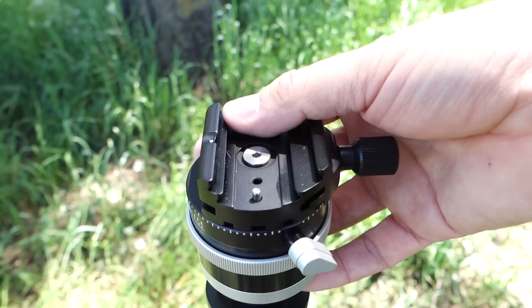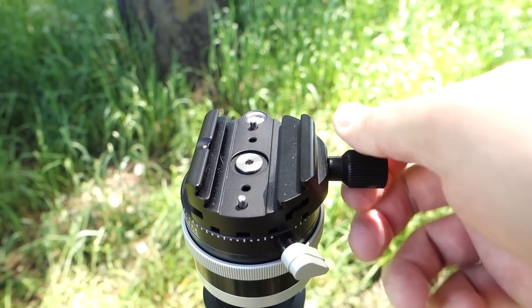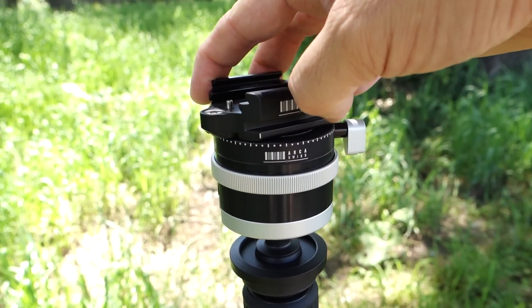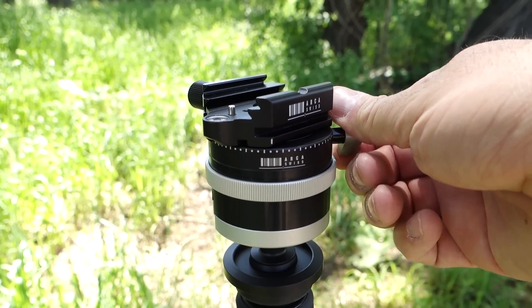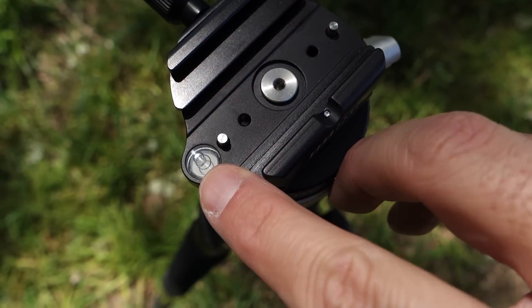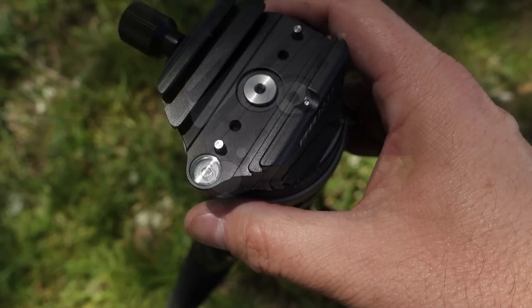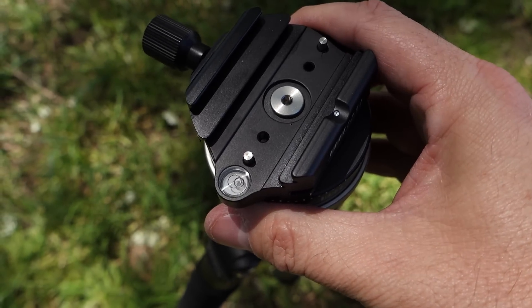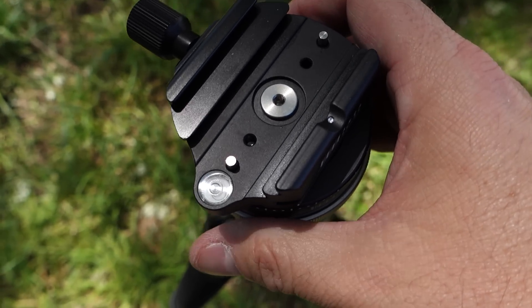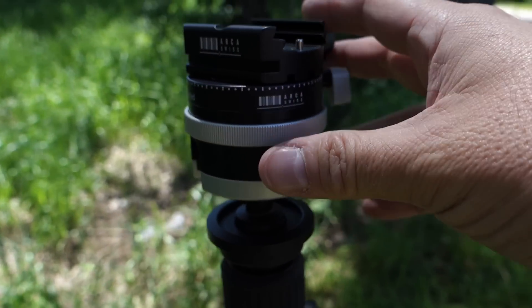Arca Swiss is known for their dovetail clamp — it's essentially an industry standard. Mine is a twisty one that uses a regular knob, but they have quick releases available. A little silver knob on the side unlocks the panning mechanism, which you'll notice is on the top, not the bottom of the head. The advantage of that is that if you use the built-in bubble level to get the head level, you don't have to level your tripod. Once you get the head level, you can use the panning mechanism to shoot a panorama, and your horizon will be horizontal. In essence, the P0 is its own leveling base.